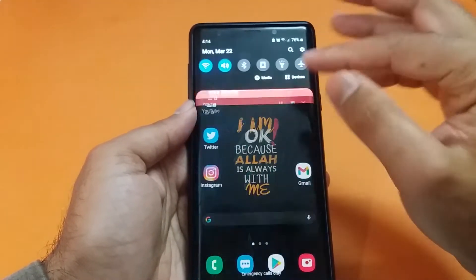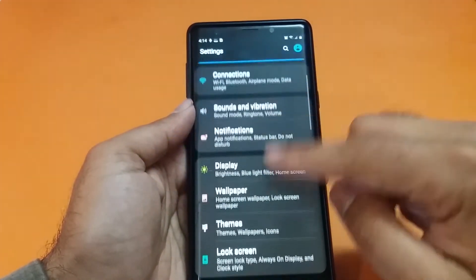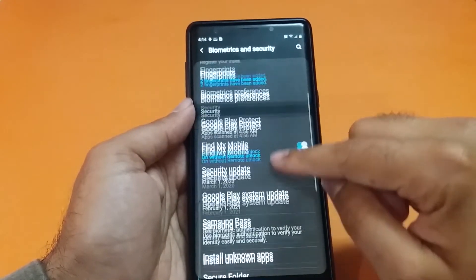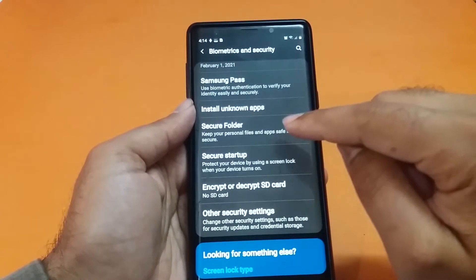The first step is to open up your Settings application and scroll down to the Biometrics and Security feature. Tap on that, scroll to the bottom, and here you will find the Secure Folder option.